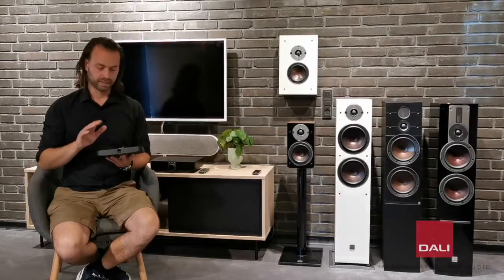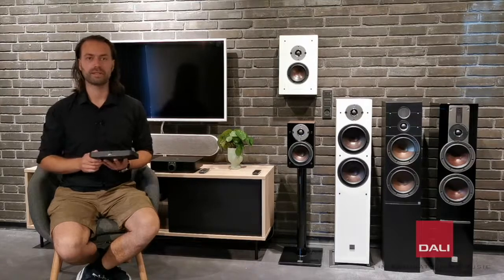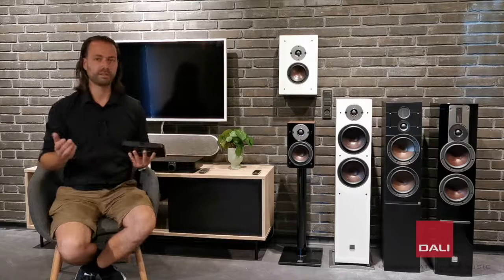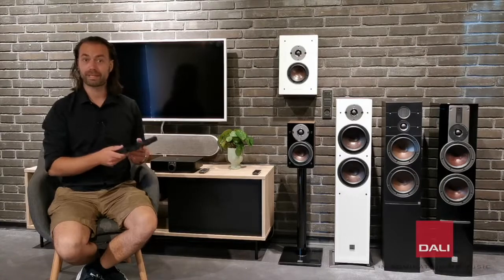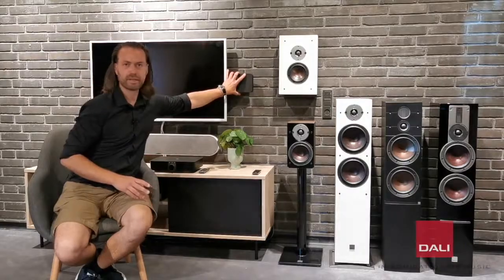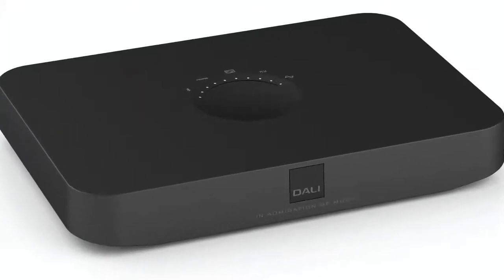It is a new and slimmer version of the DALI Sound Hub. This Sound Hub allows you to connect wirelessly with a Bluetooth HD connection or connect to your preferred source, like a TV, a CD player, turntable, Chromecast, Apple TV, and so on. The Sound Hub Compact can be placed wherever you want or can even be hidden behind the TV. It uses auto-sensing, so it will automatically switch to the audio source you've chosen to start.